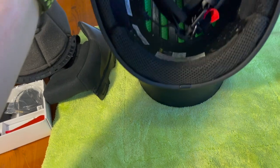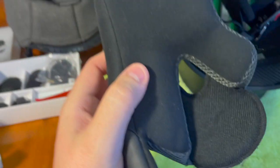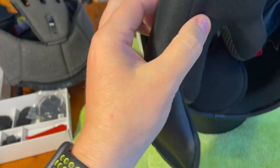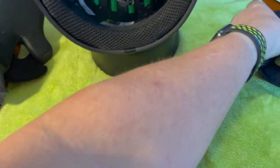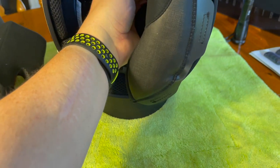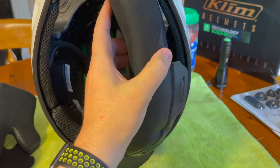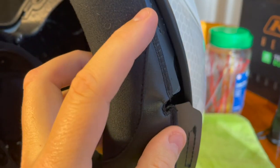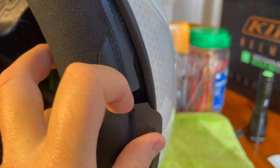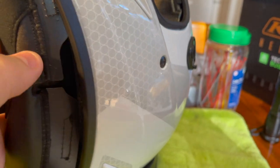Inside you've got cheek pads which are purely velcroed in — no poppers. Very easy, with holes for the chin strap. The one on this side has these recesses and that's important. We need to fit this back into the slot to work out where this hole is, because that's where we want our cables to run through when we put the intercom on the side of the crash helmet. So we need to get that spot correct.